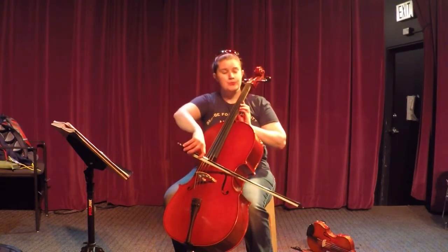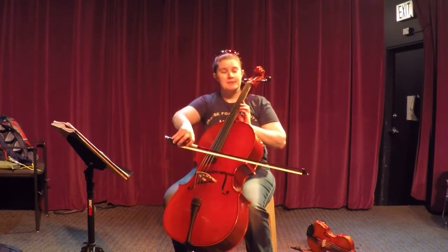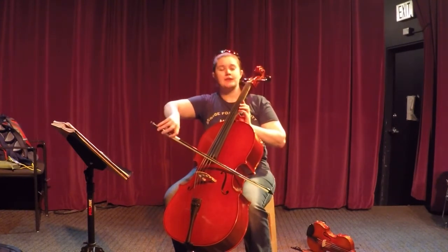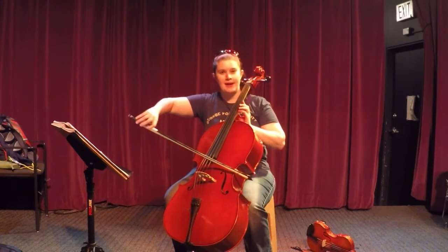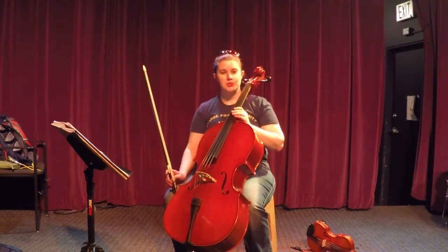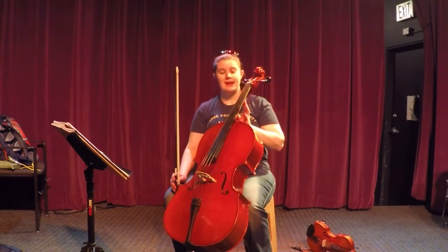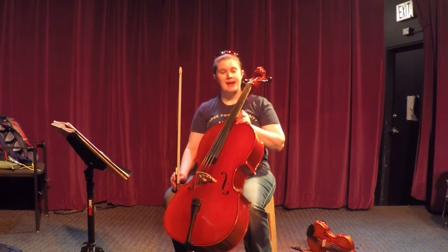Three, four — then my eighth note is going to go: one and, two and, three and, four and. So I get two of them for each beat. The second one is always called 'and,' but the first one always gets the beat name. So it's one, two, three, four, one and, two and, three and, four and.